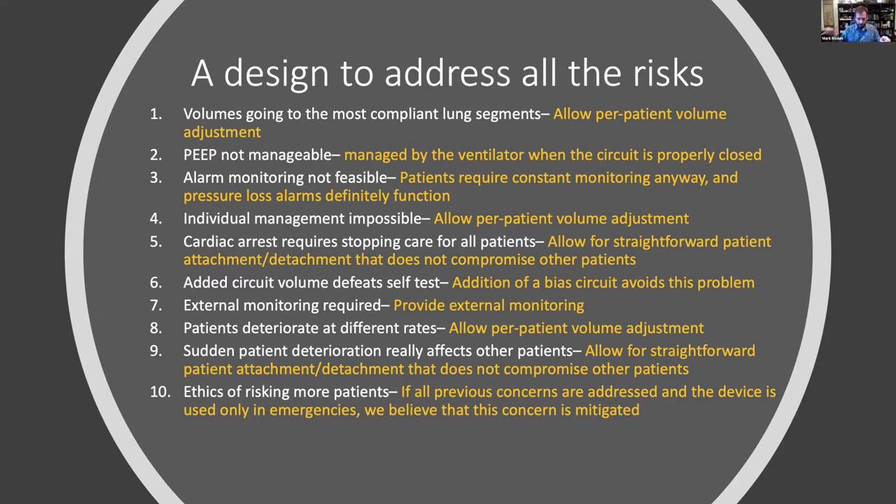If you have two patients on the same ventilator and one gets better, their lungs become more compliant, more air goes into them, and you have a much higher chance of injury on the improving patient because the lung ruptures — meanwhile the other patient doesn't get enough air and drowns. You end up with two deaths where you might have had neither. So there has to be a protocol for putting patients on splitters, and you have to be able to adjust for each patient as they get better or worse.